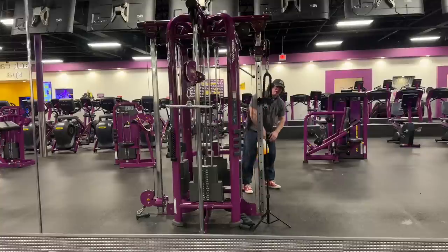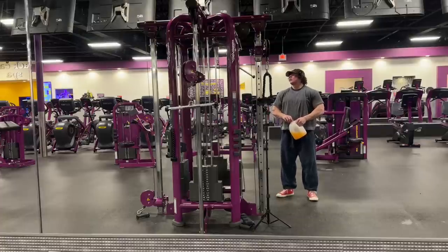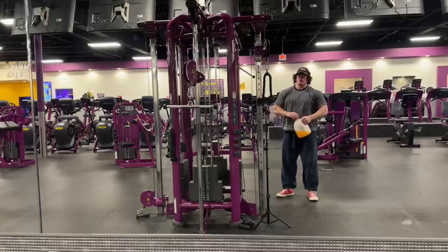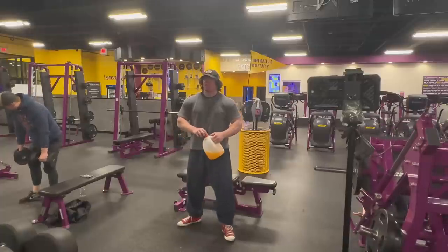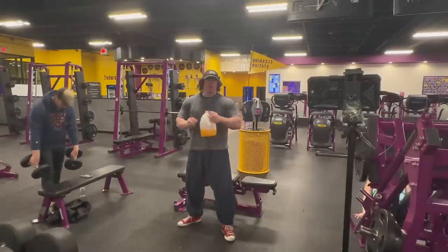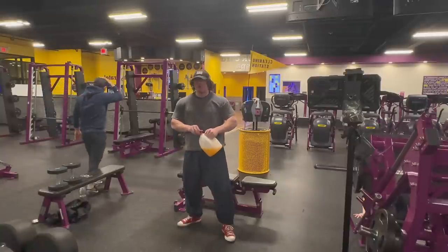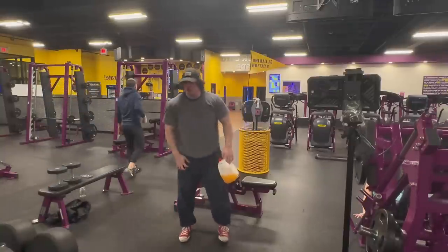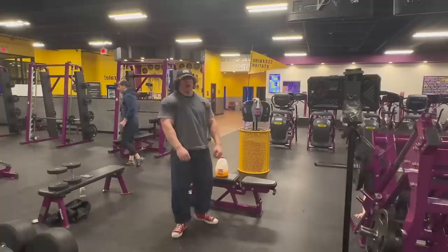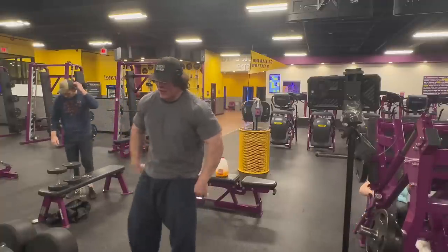Okay, so that's the end of triceps. I can get some curls going. You can make do with lighter dumbbells, but it does kind of limit you when you can curl heavier than the 75s. But whatever — 75s are heavy enough.